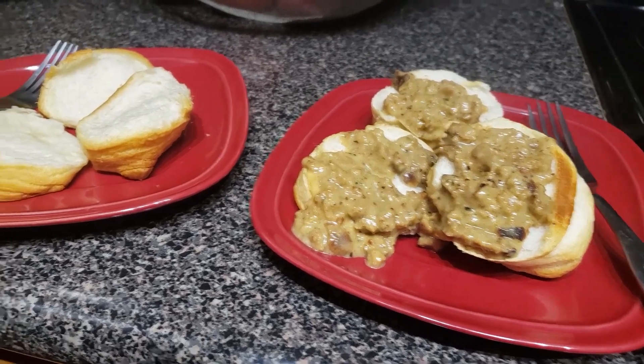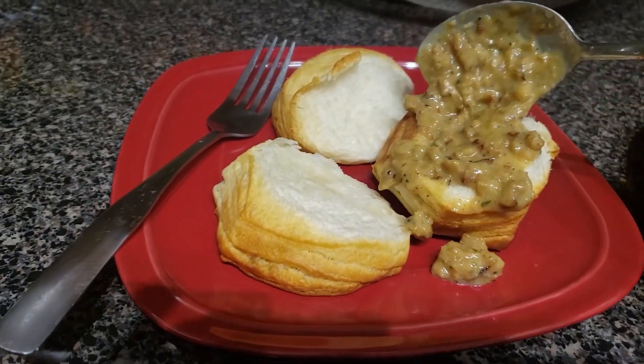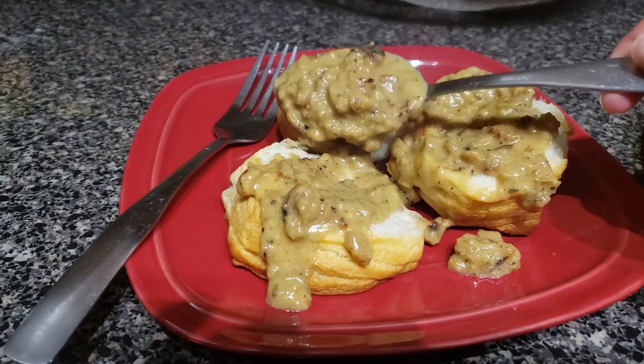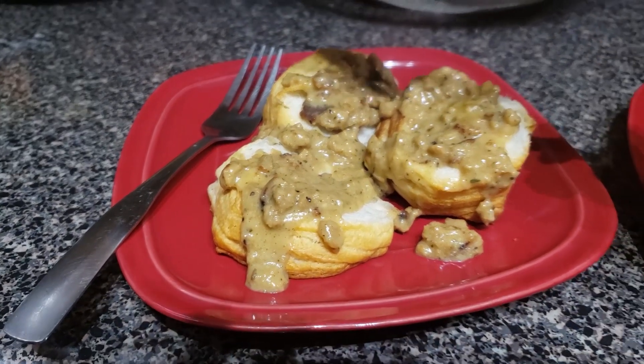Here we go — look how delicious. I just break those biscuits in half and pour over the gravy, and it is so, so good. Definitely not the healthiest thing, definitely fattening, but so worth it.